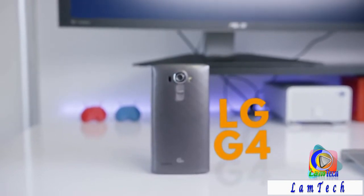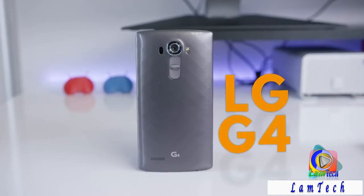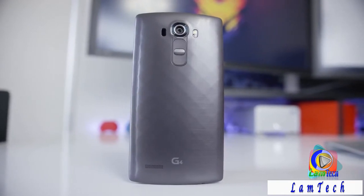Hey, what is up guys, I'm MKBHD here and the LG G4 has been killing it. This is LG's big, bright, and slightly curved flagship smartphone for 2015. For most of my phone reviews it's pretty much a combination of pros and cons, but going through all the notes I have about the G4 during my time using it, it's mostly pros. There's not a lot that's wrong with this phone at all — it pretty much checks all the boxes for a high-end smartphone.